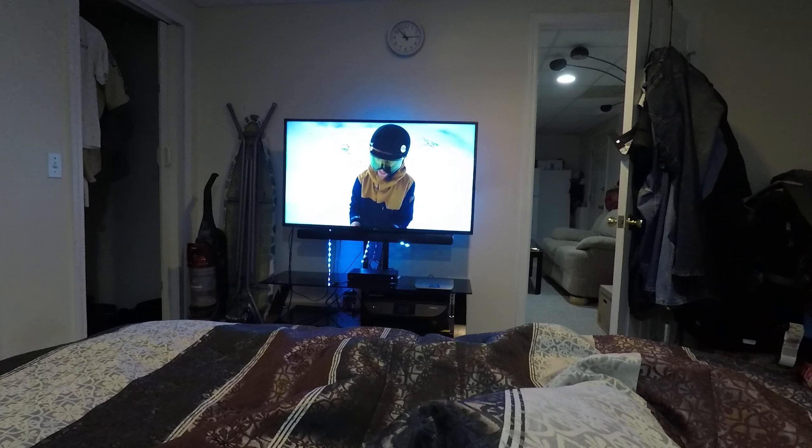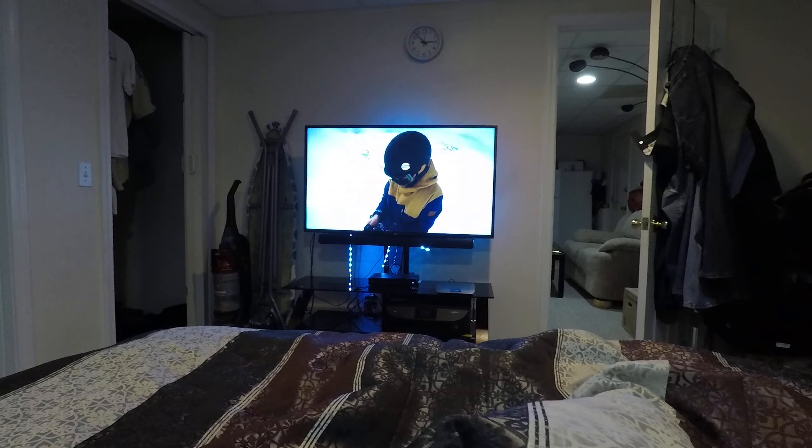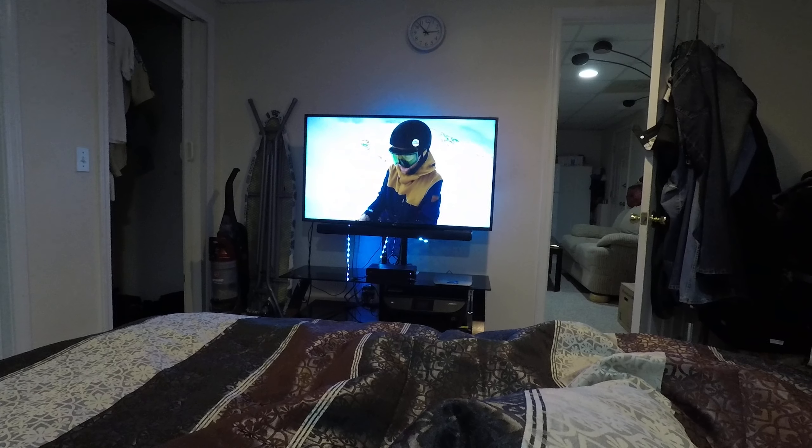It's a pretty crazy powder run. The lifts are closed, so I had to hike up here. It took me about an hour, but I think it's going to be completely worth it.